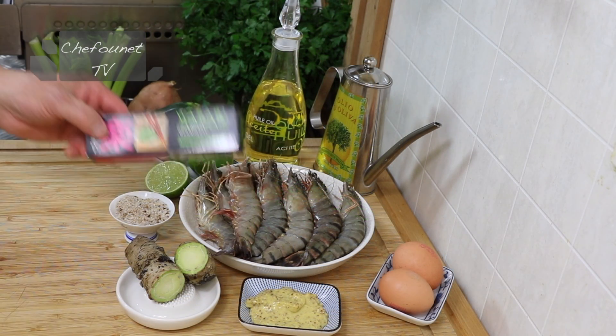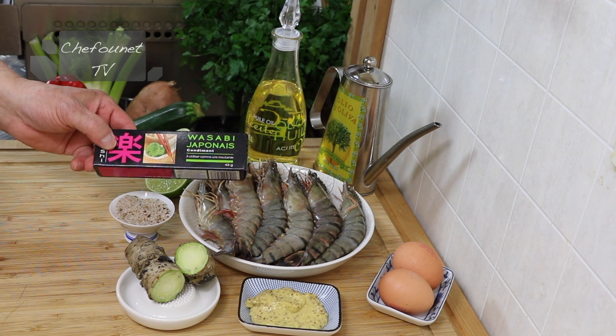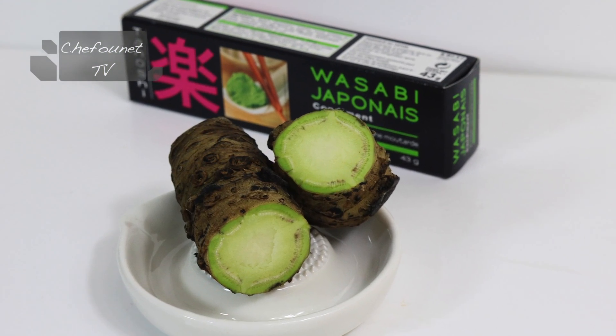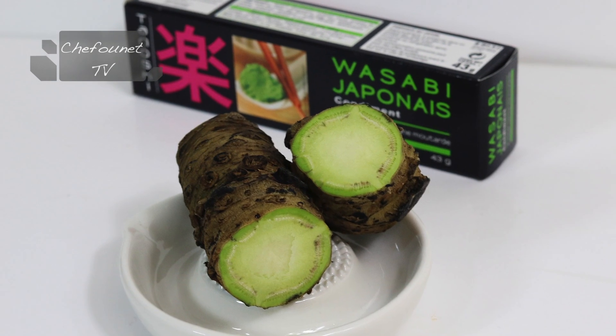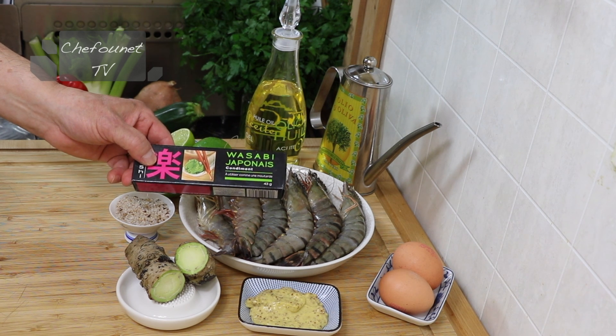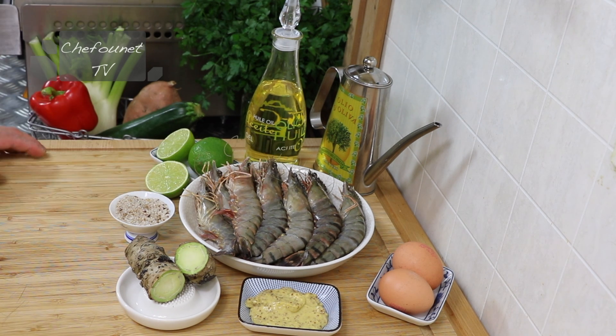Il est bien évident que si vous ne trouvez pas du wasabi frais, qui coûte excessivement cher et que l'on ne peut se procurer que sur la toile, vous utiliserez une pâte de wasabi que l'on trouve en tube ou alors en poudre. Vous ferez quand même malgré tout une honorable mayonnaise au wasabi et citron vert.